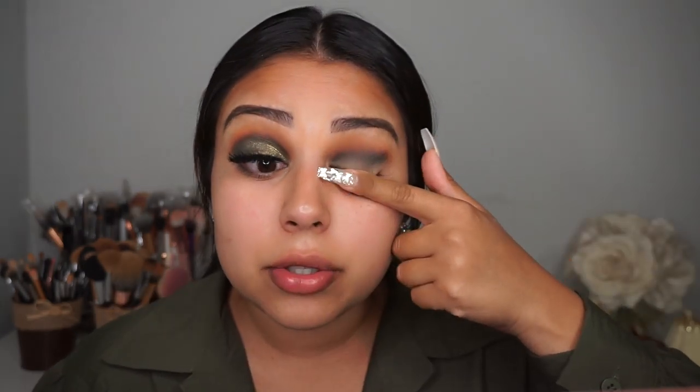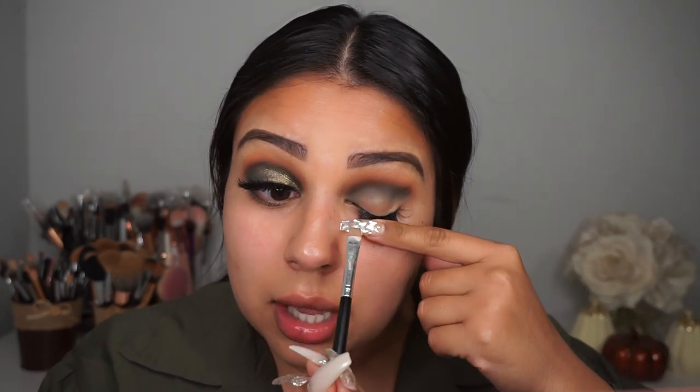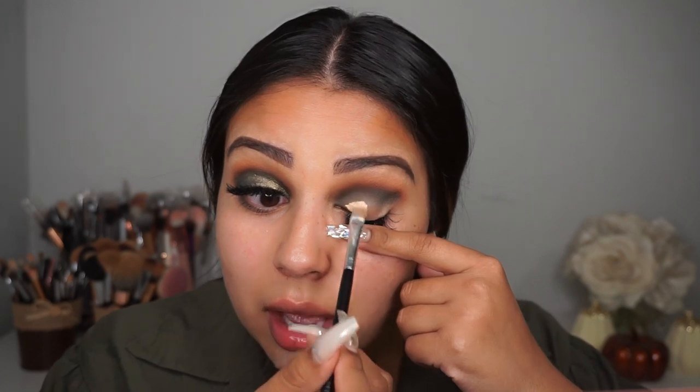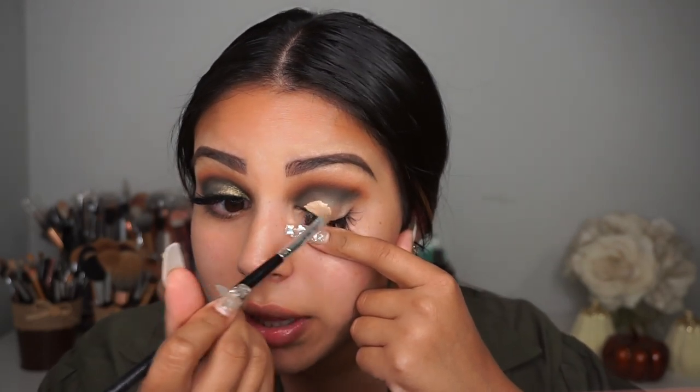What I'm going to do now is cut my crease. I'm using that same concealer by Morphe and a flat brush to carve out my crease. Because of my lash extensions I have to put my eye down and carve it that way.